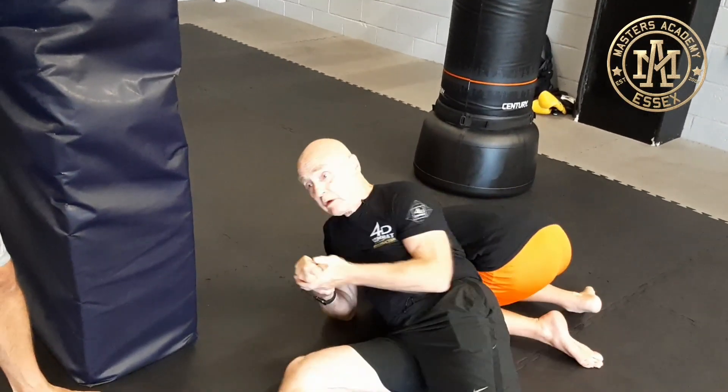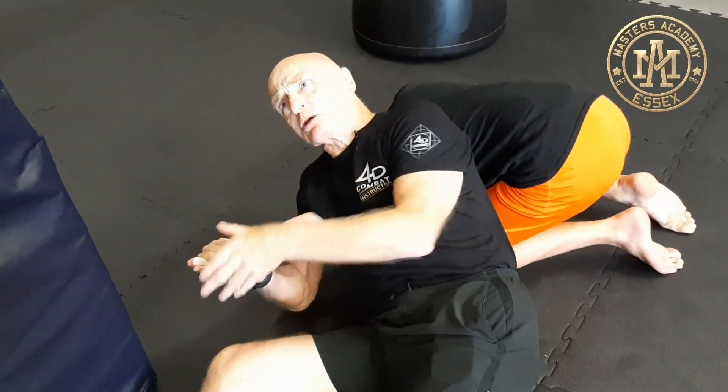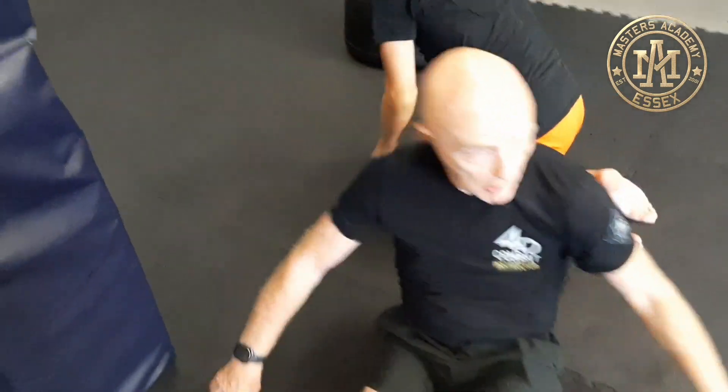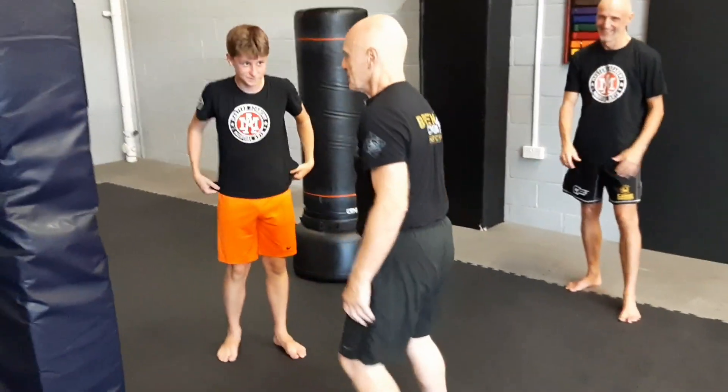I can hold him here. And now I can go — for control — have a suspect in custody, with a broken arm. Okay? Ready? Let's go.